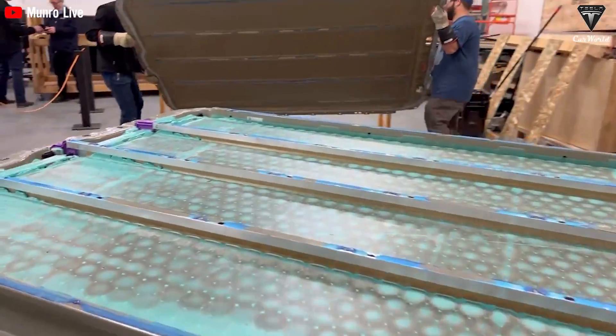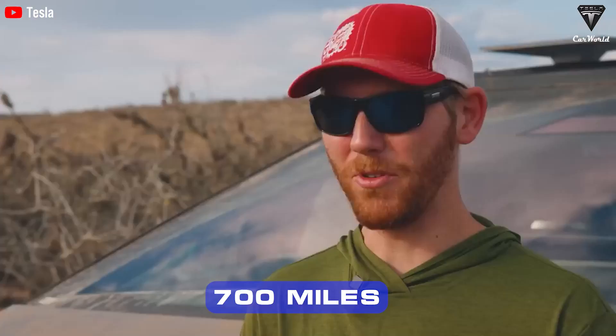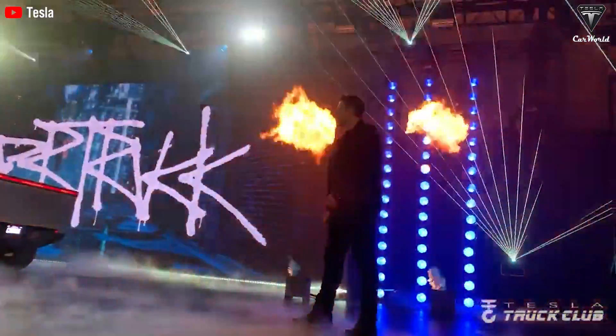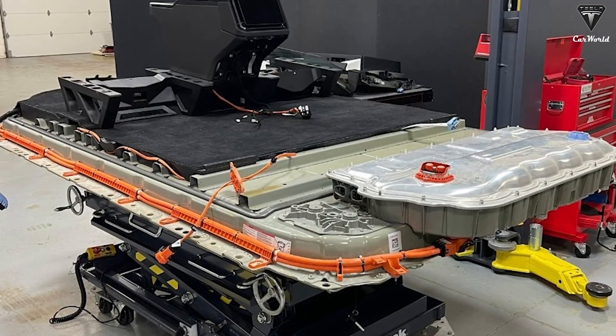But if Tesla could double the size, the Cybertruck's range could reach nearly 700 miles — 1,126 kilometers — on a full charge. We still don't know why Tesla's engineers chose to leave half of the Cybertruck's battery pack empty, and all we can do at this point is speculate.